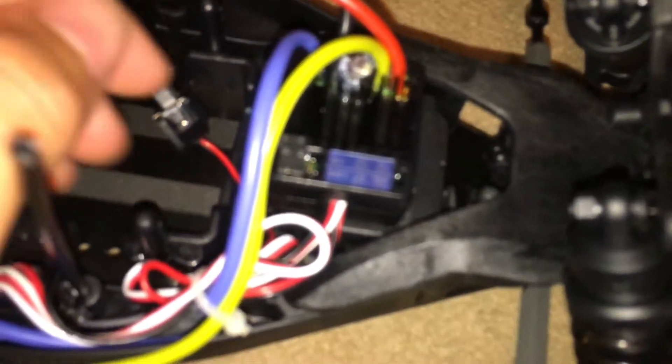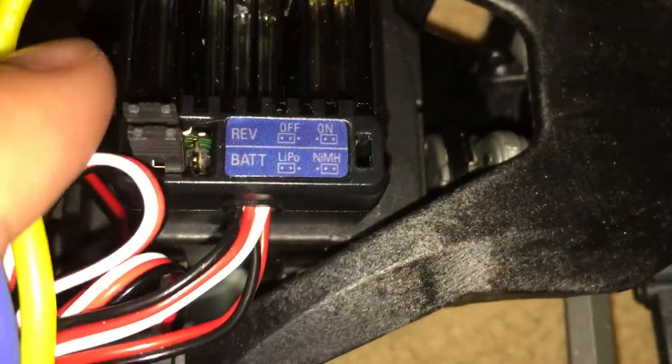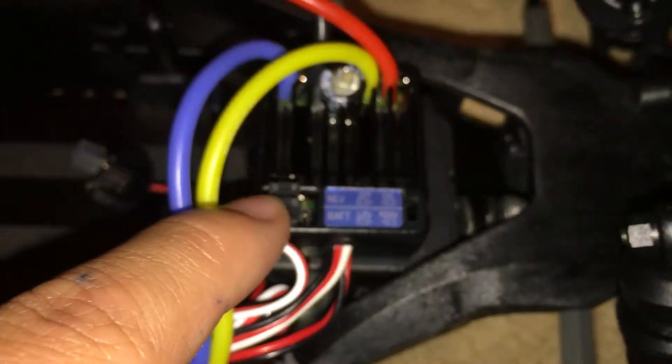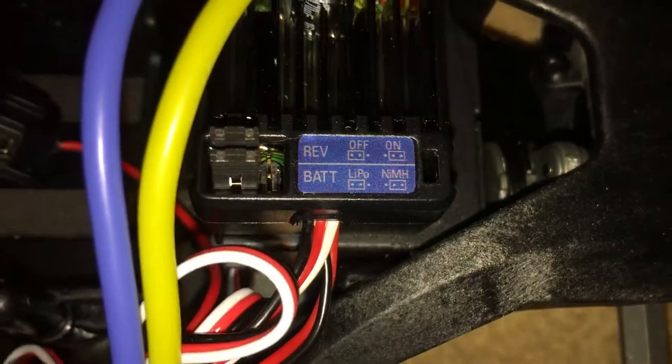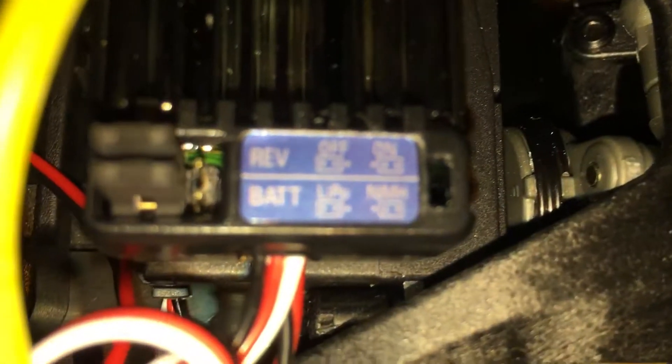It's a bit like the Yama Sentin because there are jumper pins on here, just like the Yama Sentin. I think it's in Lipo mode now — there's a little cheat sheet here. The reverse is off and the battery is in Lipo mode. If you want to put the reverse on, you just move this jumper pin onto that other piece of metal.